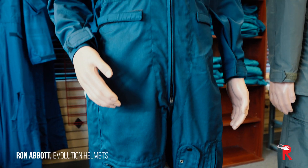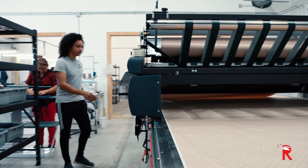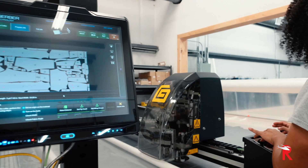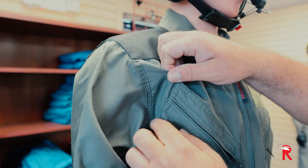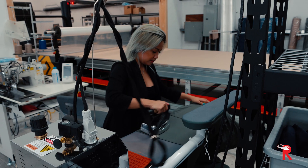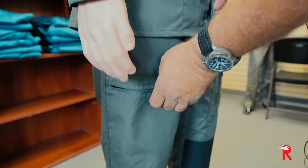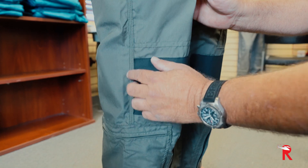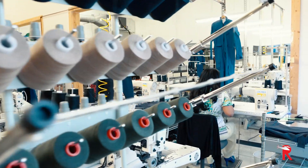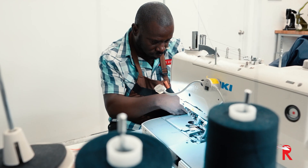We've all worn flight suits in our years, so what we did on this flight suit — and in all our flight suits — is we geared up our machinery to do heavy-duty stitching. If you notice, this is all triple stitched: three needles that go down and triple stitch all your seams — your shoulders, your crotch, the sides — all the way down the flight suit. The whole thing is put together with a triple stitch seam, so it's not going to fall apart.